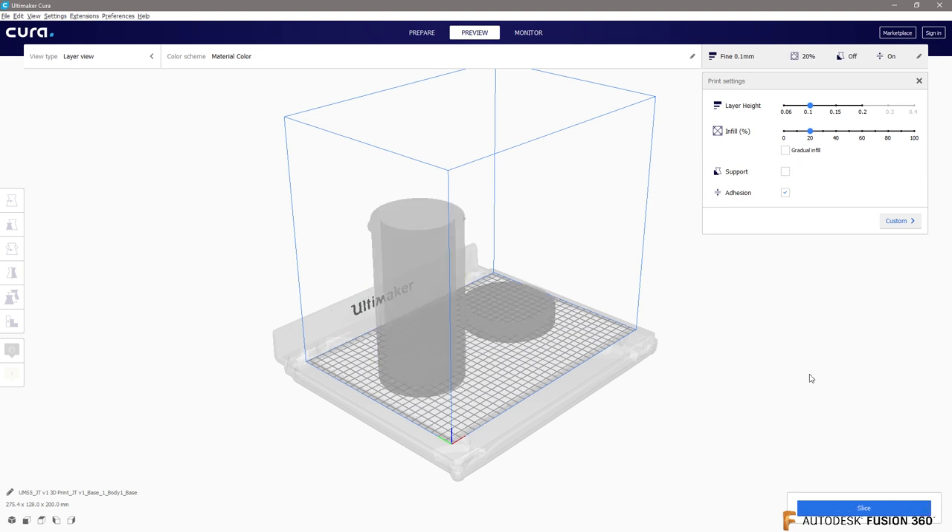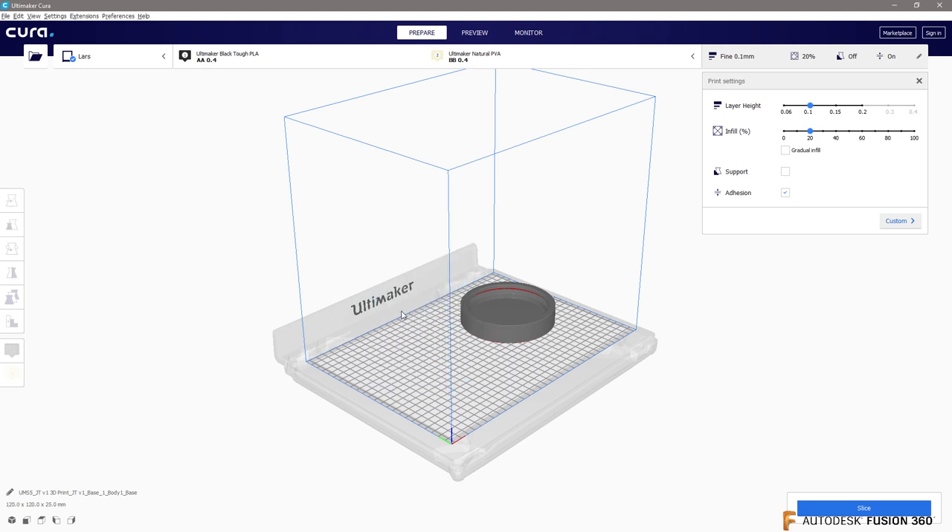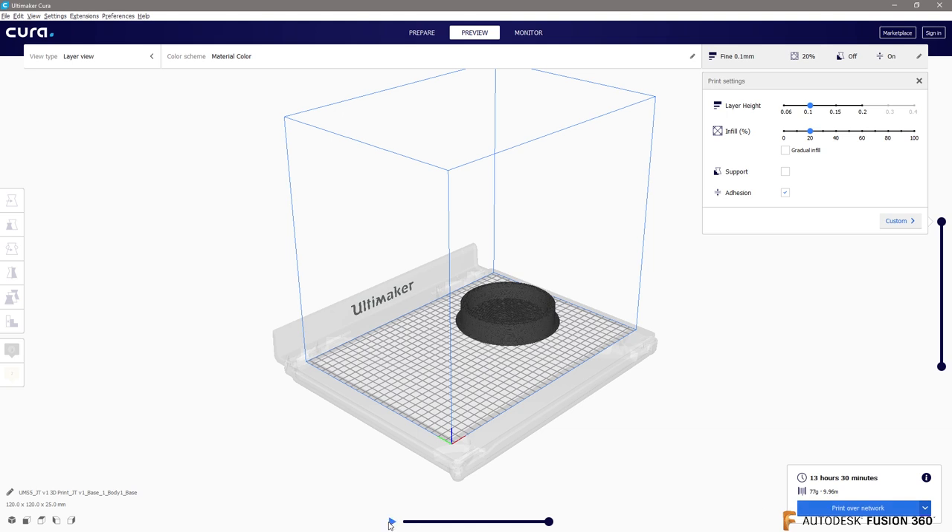That's probably what I would do — bite the bullet. Let's remove the base model and just prepare the lid. If we can do it without support material, this is only going to take 13 hours. I could also scale this down or chop one in half. I'm going to go ahead and print this over the network without support material, learn my lesson, and not waste all the filament. Was this useful? It looks like it's getting ready.